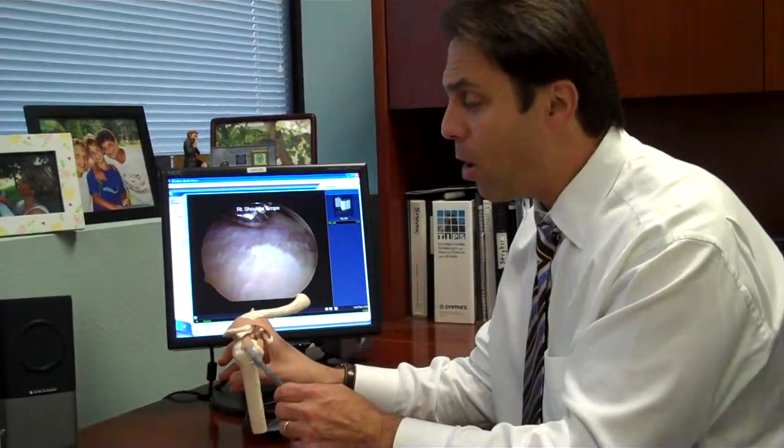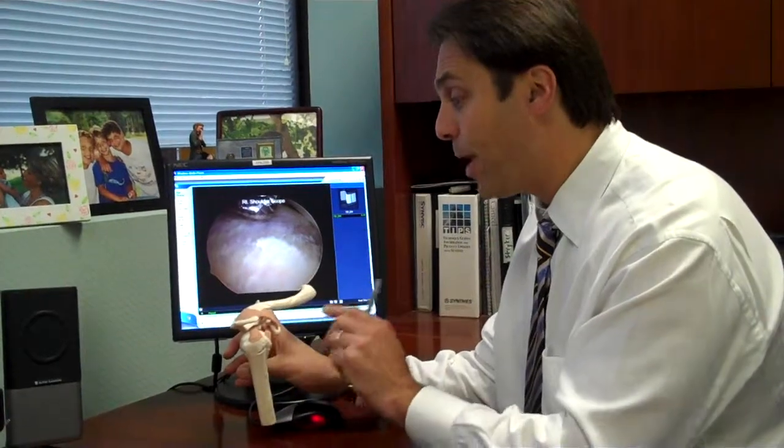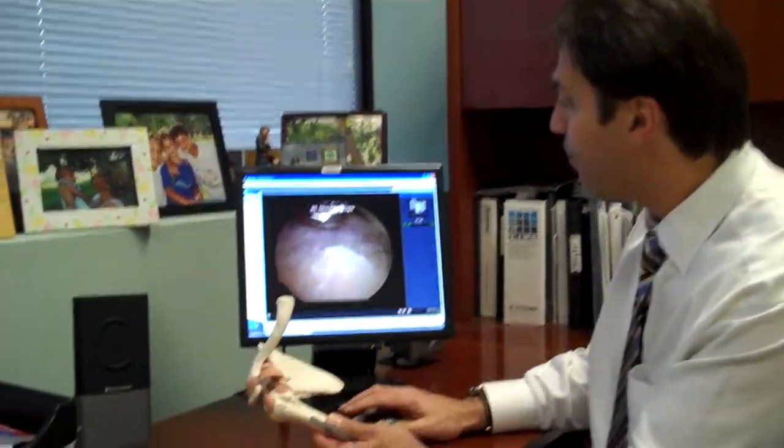The next step is to repair the bone right where we want to repair that rotator cuff to. That needs to be prepared because we need to freshen it up to get some good blood flow going. Here's an example of that.